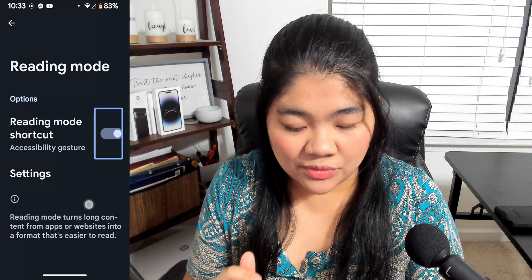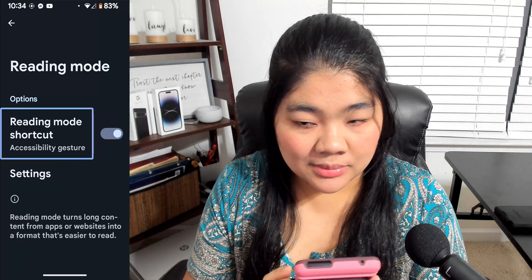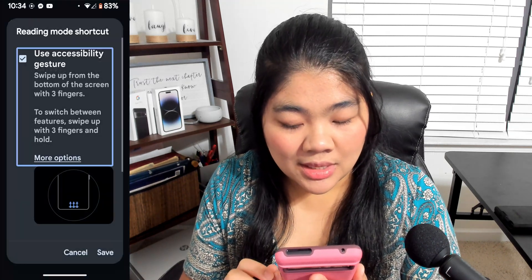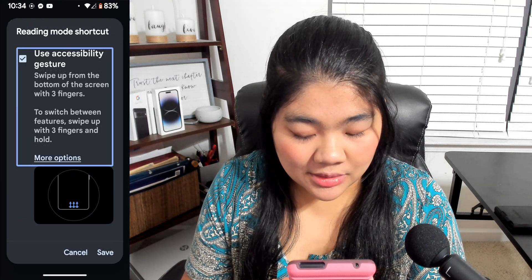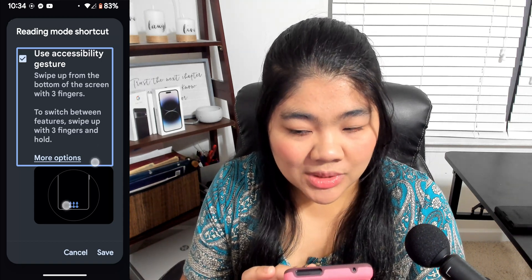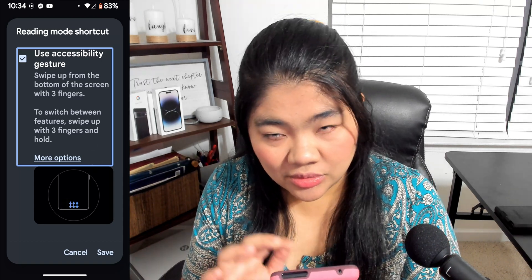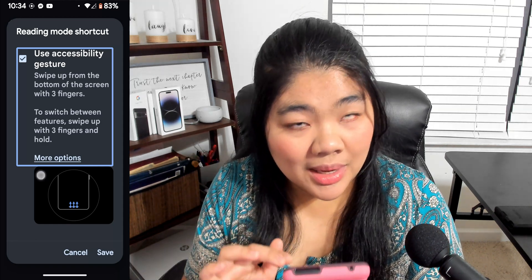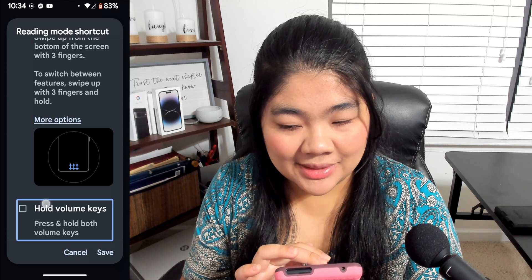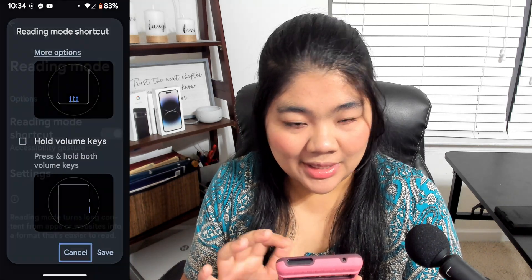If you swipe to the left from the toggle, you'll see Reading Mode shortcut with Accessibility Gesture. You can double-tap on this and select Use Accessibility Gesture — swipe up from the bottom of the screen with three fingers. If you don't want to use the button or the gesture, you can also long-press the volume up and down keys. I'm going to go ahead and cancel.